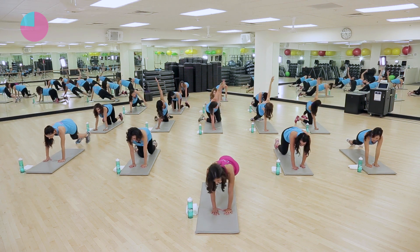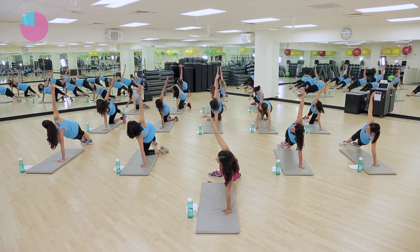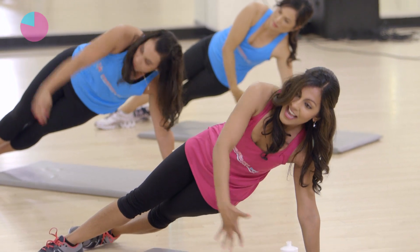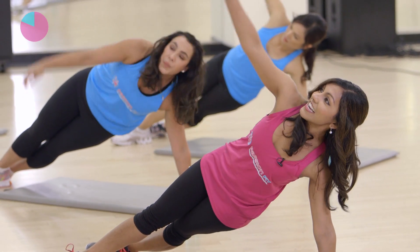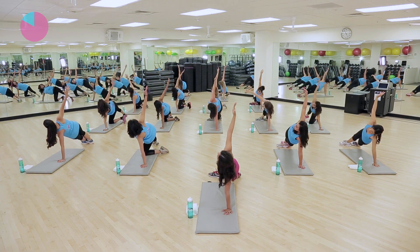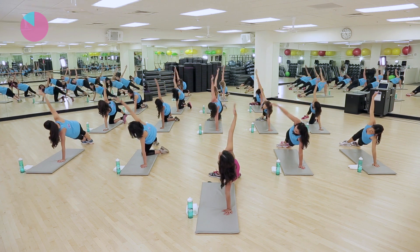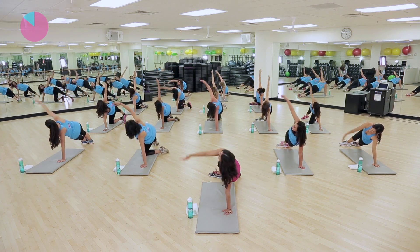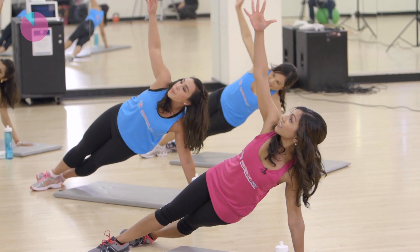Take it down to your mat and take it over to the other side. Right arm is up. Here we go. Bring it all the way around, and up. Down and up. Very nice. You guys are doing great. Really squeeze that core. Get that arm up there, and up. Good. And two more. We are going to do eight push-ups. Last one.